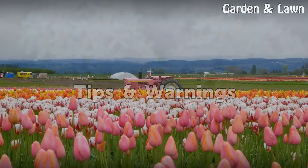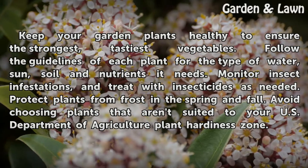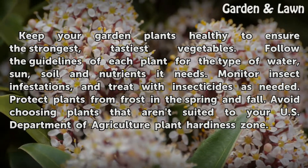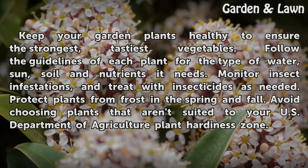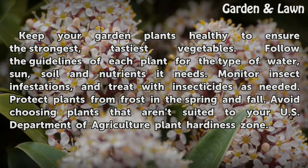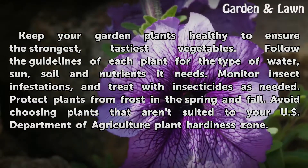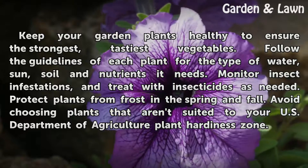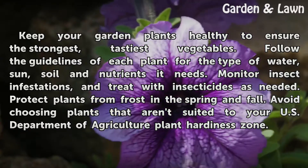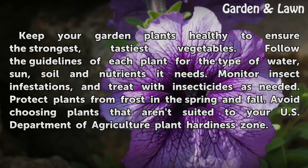Tips and warnings: Keep your garden plants healthy to ensure the strongest, tastiest vegetables. Follow the guidelines of each plant for the type of water, sun, soil, and nutrients it needs. Monitor insect infestations and treat with insecticides as needed. Protect plants from frost in the spring and fall, and avoid choosing plants that aren't suited to your U.S. Department of Agriculture plant hardiness zone.